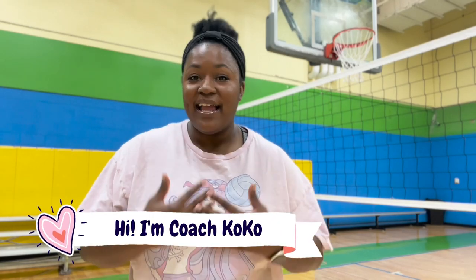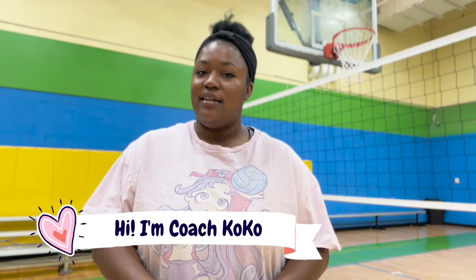Hey, what's up you guys? Welcome back to my channel. My name is Coach Coco and I love volleyball — so much so my channel is full of tips, tricks, hacks, and anything you can ever need to know about volleyball.